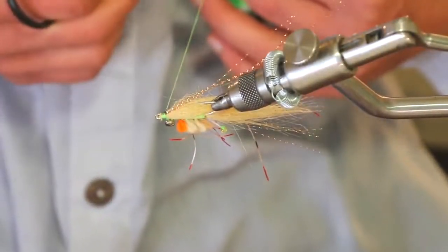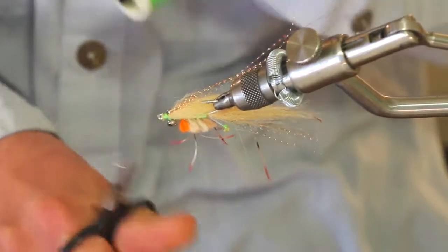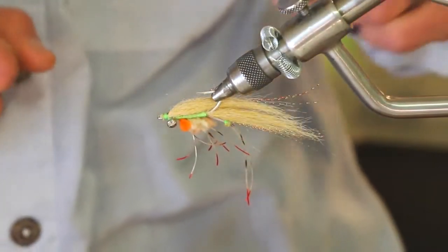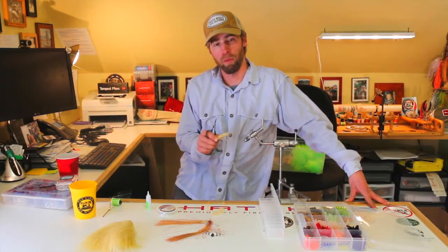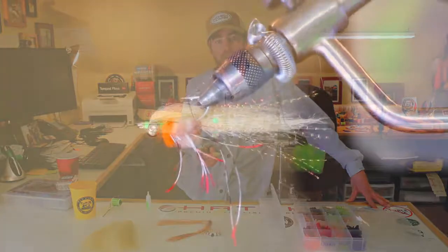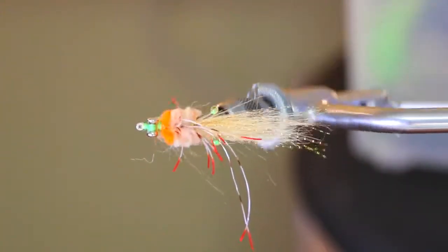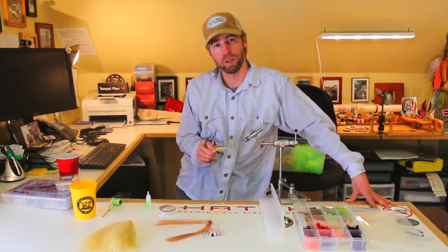And we're pretty much done. We could add a weed guard on there if need be, or just whip finish. Maybe trim that flash even with the rest of it up front. And we've got our finished Crimp. Doug McKnight here again at Yellow Dog — just finished up the Crimp fly. It's a great fly for bonefish in a lot of places, and also a great choice if there's an outside possibility you're going to have a permit shot while you're bonefishing. Not too hard to tie — give this pattern a shot and have fun down there while you're bonefishing. Thanks for watching.